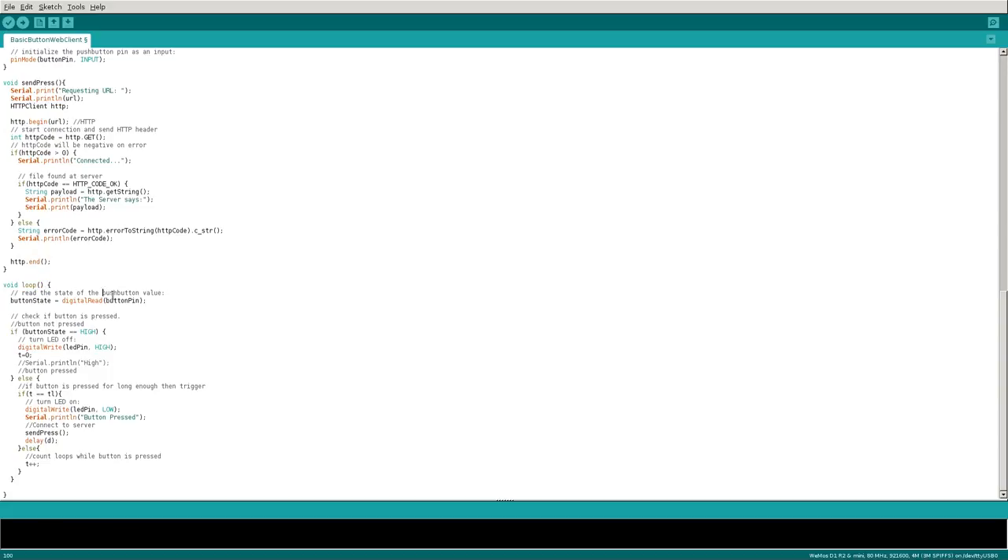We'll skip the send_press function for now and jump down to our main loop. Here we read the state of our pin — checking if it's high or low, one or zero. If the button is high, using this shield, it means the button is NOT being pressed. In that case we set the LED pin to high, which turns off the LED, and we reset 't' to zero, resetting our timer so the ghost-press prevention counter resets.